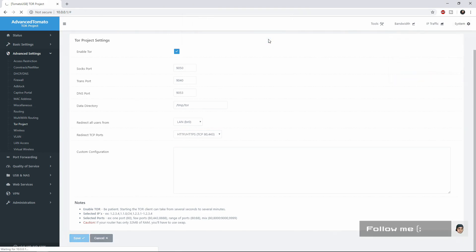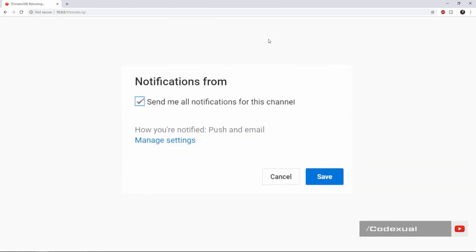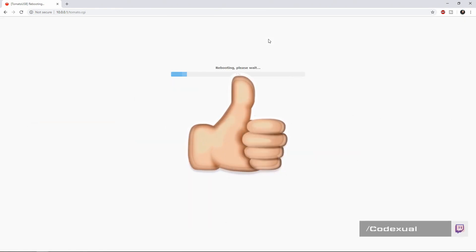Now as this reboots, if you guys can hit me with a favor — you see that big red button, that Subscribe — hit that with post notifications turned on. Every time I upload a video you'll be notified. Hit the Like button, and if you ever need any help, we do have a Discord. I also do live stream on Mixer.com slash Codexful, so that's what I'm here for if you ever need any assistance.